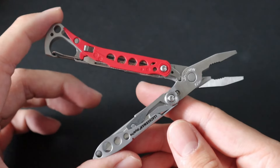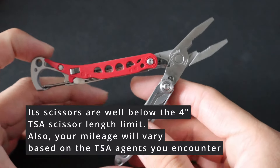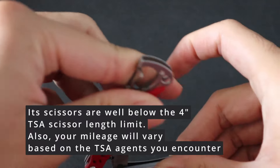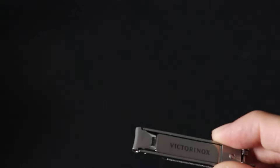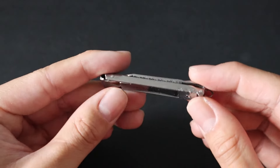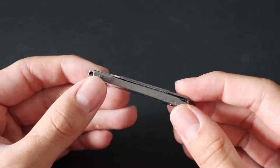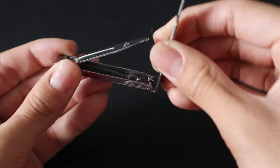Another benefit of the Style PS is that it is TSA legal — it does not have any blades other than the very small scissor blades. Next up is another rock-solid mainstay of the kit: the Victorinox Compact Nail Clippers. It's exactly what you think — a set of nail clippers that folds flat and, when opened, becomes a fully functional set of nail clippers.